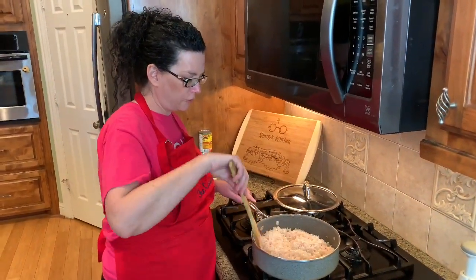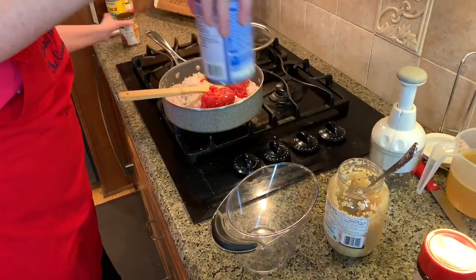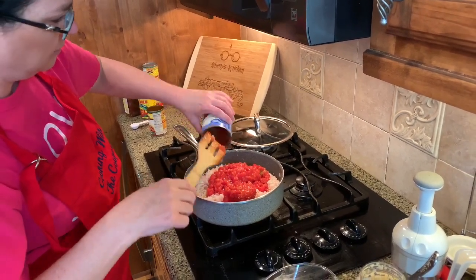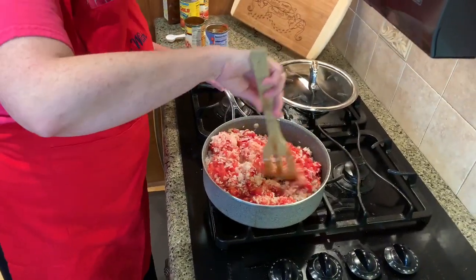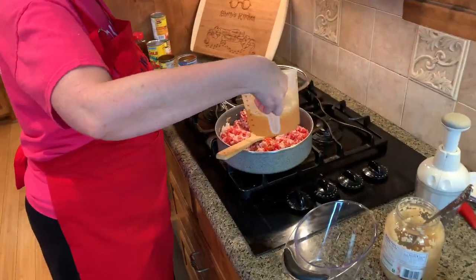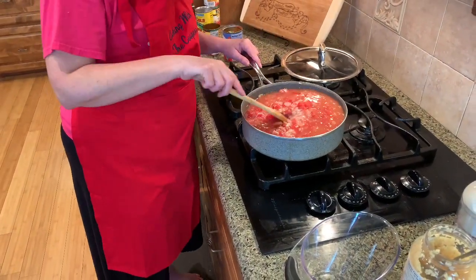We've been stirring this rice for about four minutes. Now we're ready to add the can with the tomatoes and green chilies. You can use whole tomatoes, but I like the petite diced tomatoes. Stir that up and put it all in. Add two cups of low sodium chicken broth — have some more on hand just in case you need it.